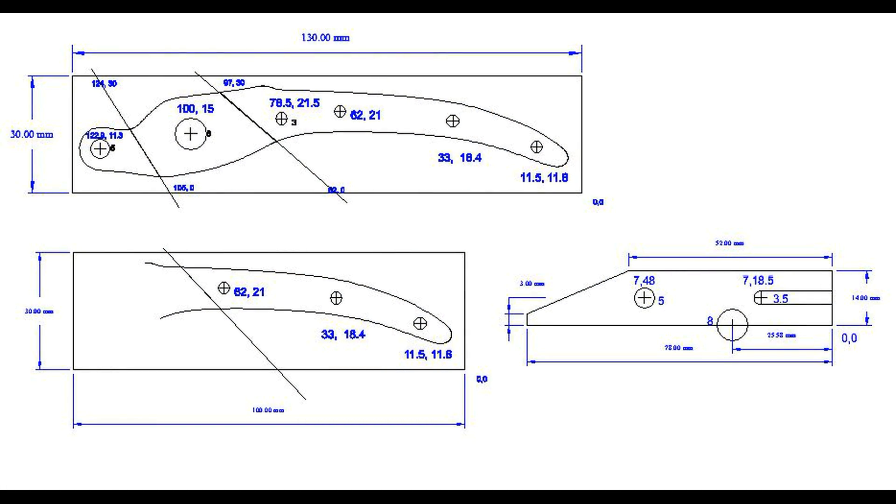I only had that picture to go on, but here's the drawing that I've come up with — both of the pieces that I think I'm going to need: handles, jaws, and the handle insert.